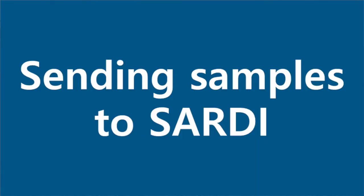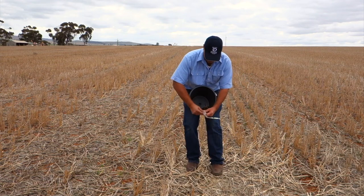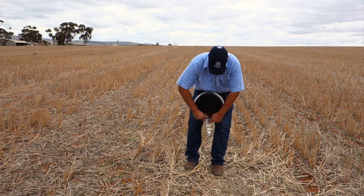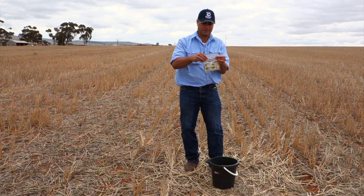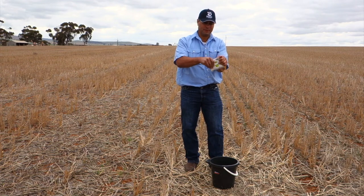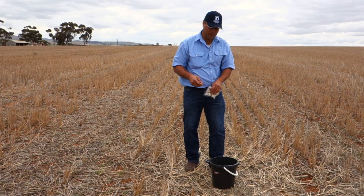Once you've completed your 45 soil cores and added your 15 pieces of stubble, it's time to put it into your pre-labeled bag. Close the bag and fold it over so the label can be seen. Squeeze out any excess air, secure it with a rubber band, and put it in the courier bag to be sent.